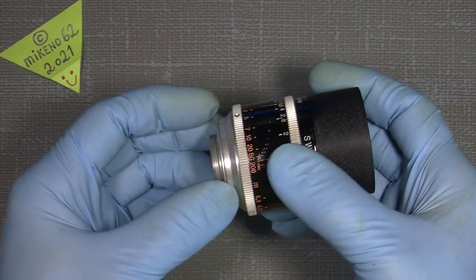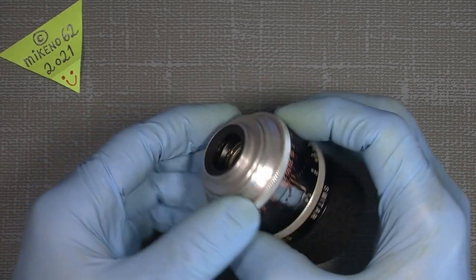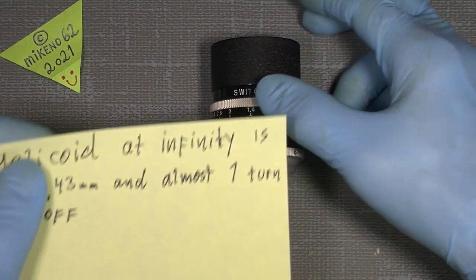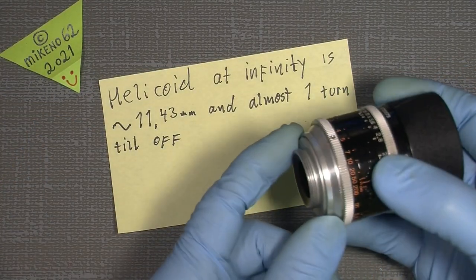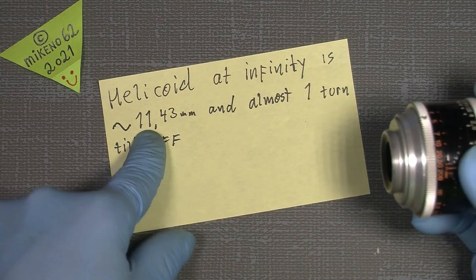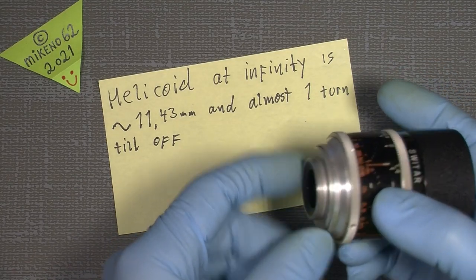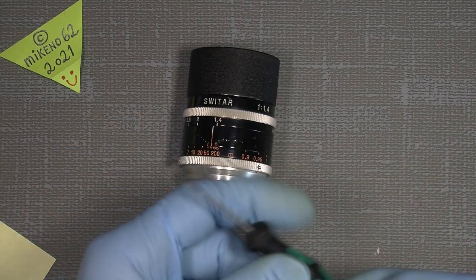I mean clean the helicoid and re-lube it inside. It's not that hard but there are some points that you really have to think about. I've been into the lens before to make some measurements and also make some notes. The helicoid on the back — that block here — should be 11.43mm, and to get it off you have to turn it almost one full turn until you separate the two helicoids.